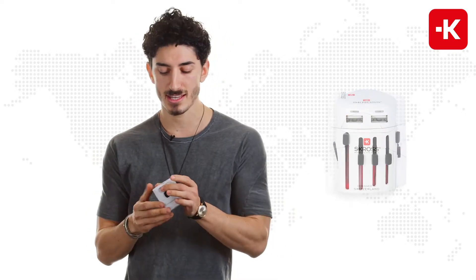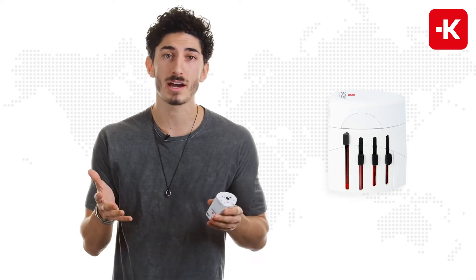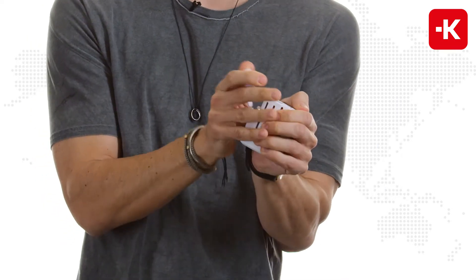Another cool thing about this is that it has two spare fuses, just in case one burns out — you never know.